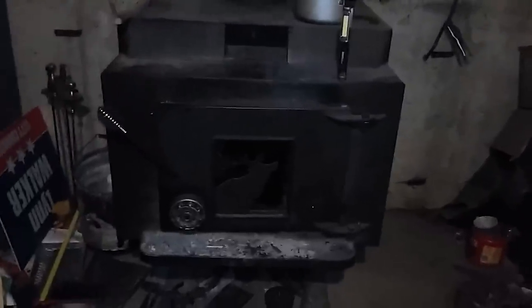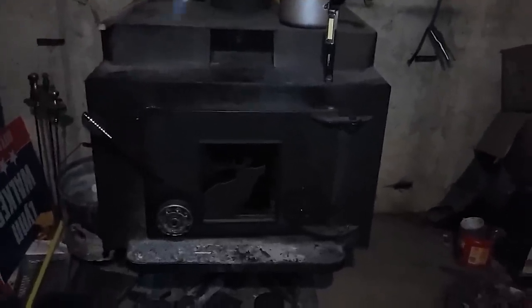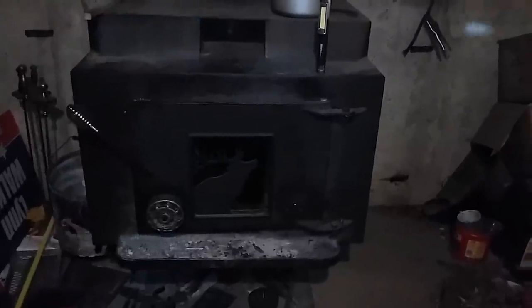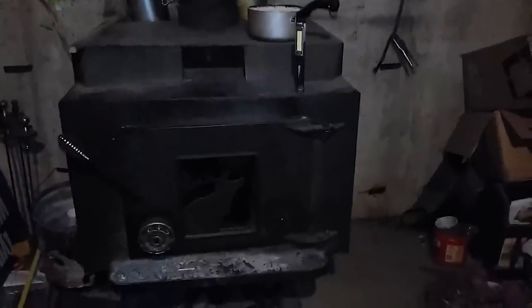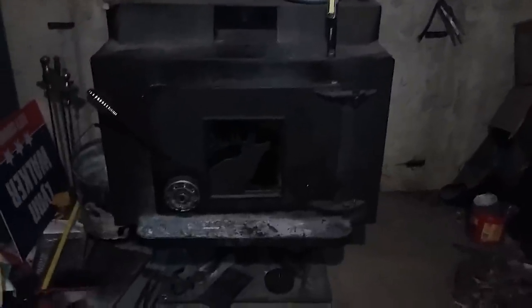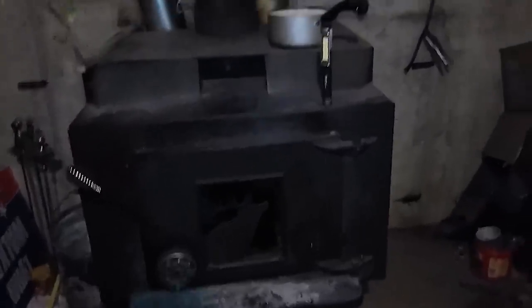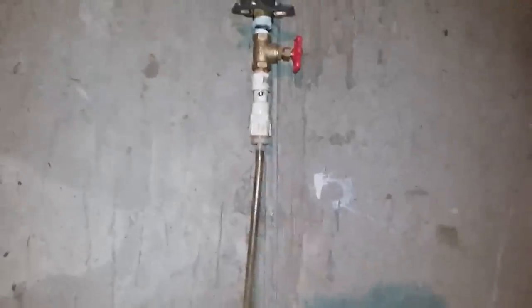I'm gonna try to do a drip feed waste oil system on my wood stove, try to convert it over. I've seen some videos on YouTube and got some ideas. I'm gonna put a few of my own ideas in. I have done the drip feed before in the past, just something I could try.